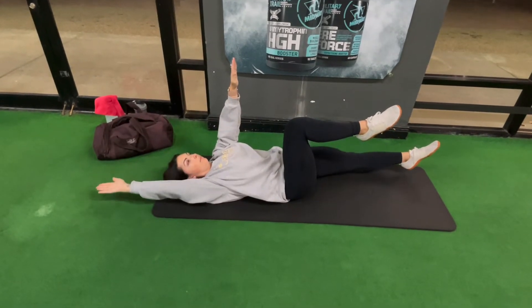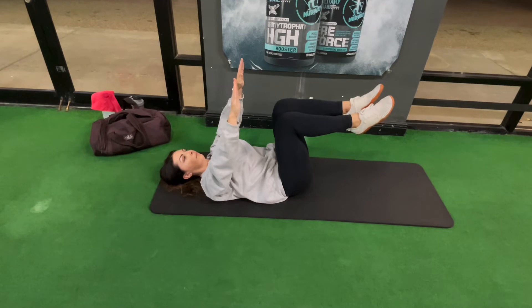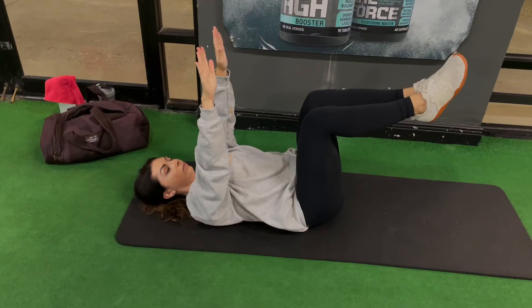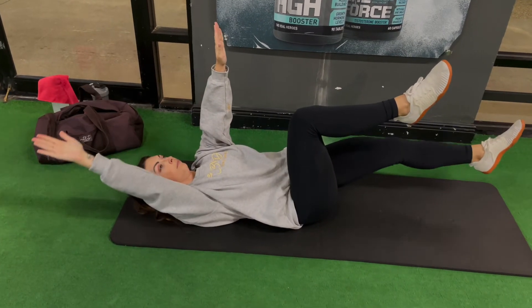You'll start lying on your back, press that lower back into the mat, your arms will go straight up overhead, your knees will be bent at 90 degrees, and then you're going to extend the opposite arm and leg.